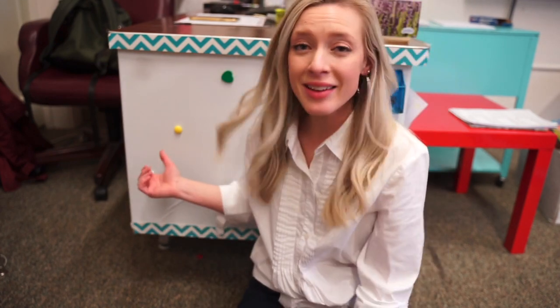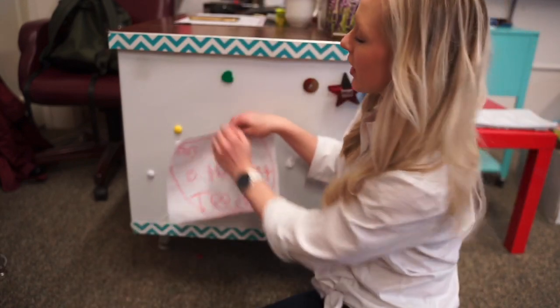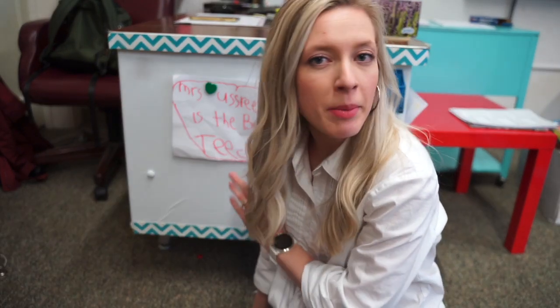This second hack is for teachers who get a lot of pictures and love notes from students but don't know what to do with them. My desk is magnetic, so if you have anything in your room that is magnetic, just throw some magnets on there and it becomes the display board for your students' work, presents, and pictures — so you can actually enjoy them and not just have a pile on your desk. I leave these up about a week or a week and a half, and then recycle them. I do keep the really special ones, but I just can't keep them all.